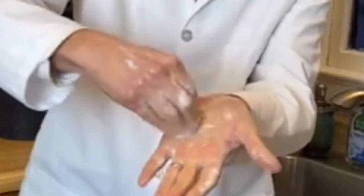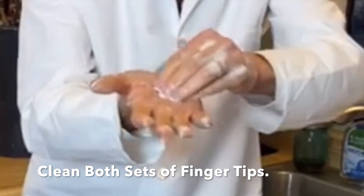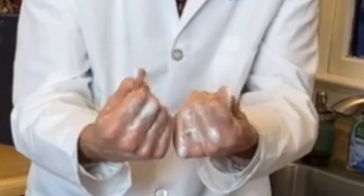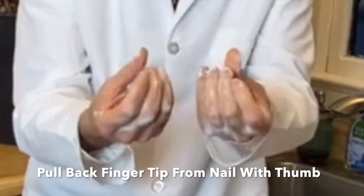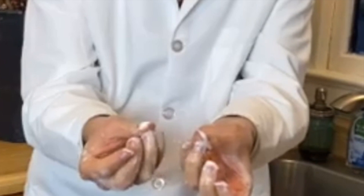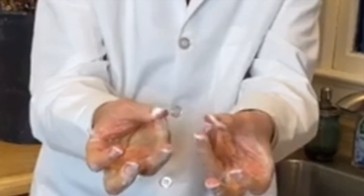You do that by taking one palm and rotating the fingertips in there nice and firmly, and then the other. A technique I developed especially is to pull back the fingertip flesh from each of the fingernail plates to get soap right underneath there, right under the tip of the fingernail.